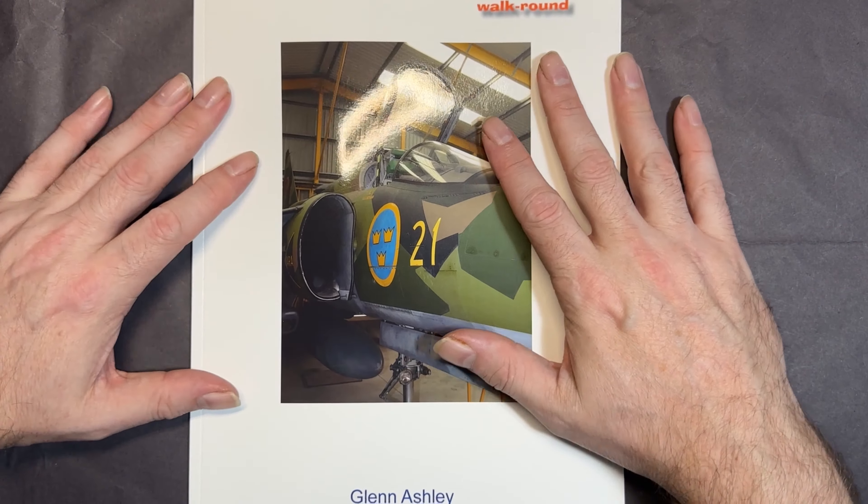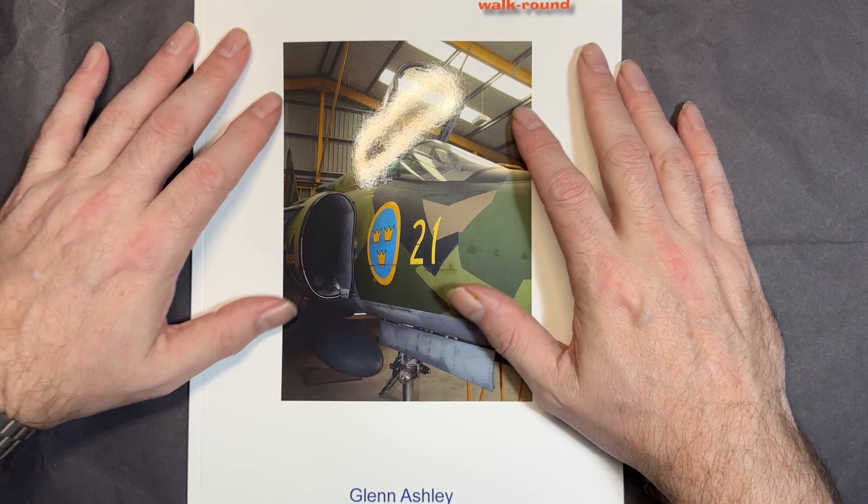It's a lovely little book and Glenn does these for about 13 to 15 pounds. If you're interested in a certain subject, go and check out his website — I'll put the link below. He's got four or five books at the moment but there are more coming soon. Anyway, that's it from me — I'll see you on the next one, bye for now.